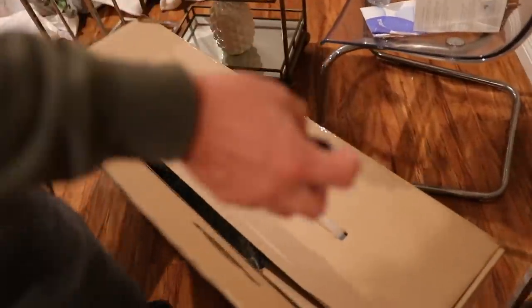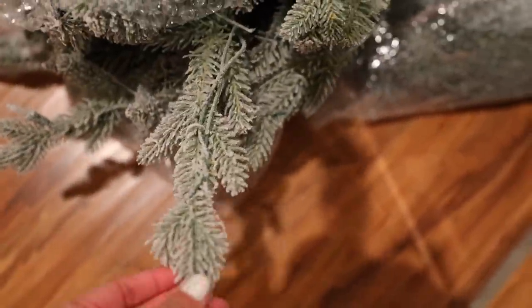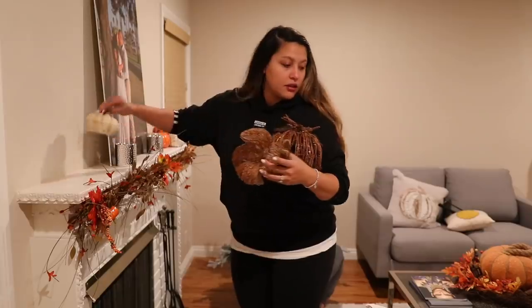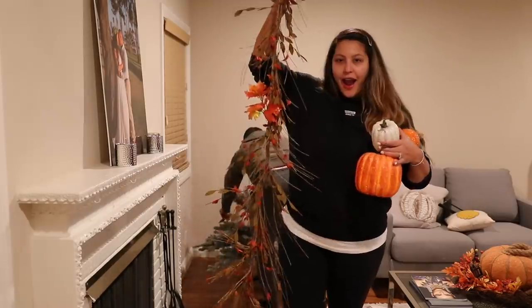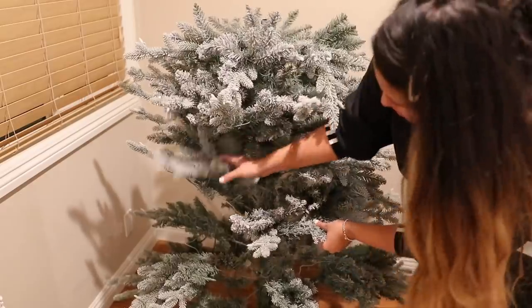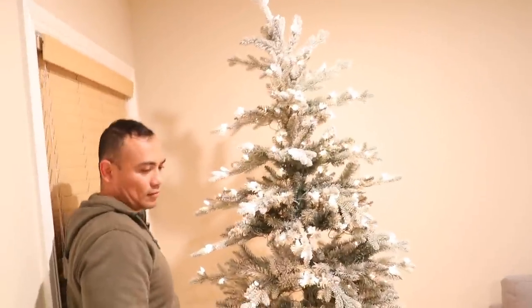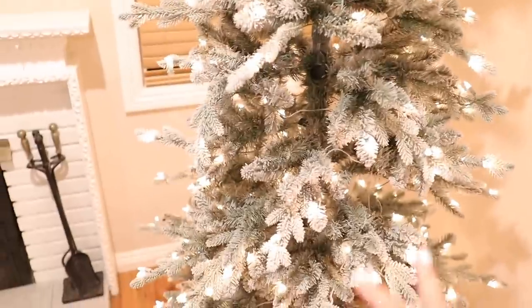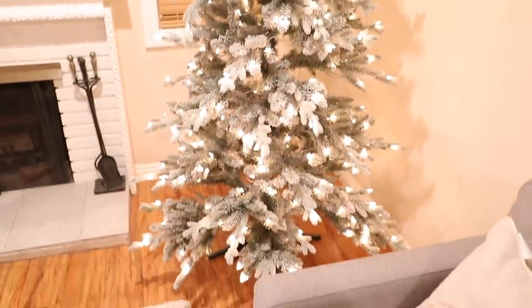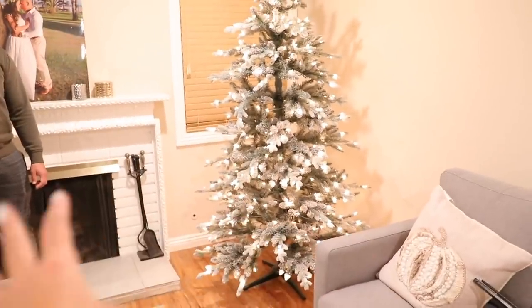Now we're going to open up the tree. I've wanted a white tree for a really, really long time. So this is the tree I got — it's not completely white, but it's flocked because I still wanted some green. We just spread out the branches; I didn't want anything too crazy and huge. I wanted something more on the thin side. It looks really pretty, and I like it just because it's nice and thin. That's also why I moved the double couch over so we have more space to decorate around it.